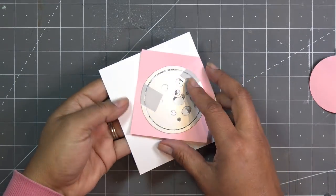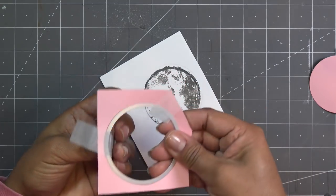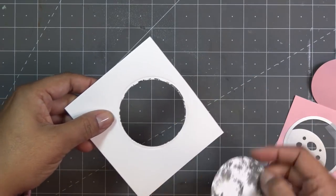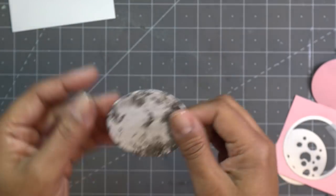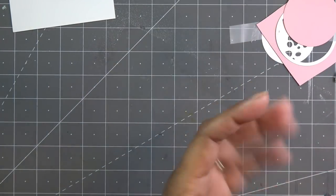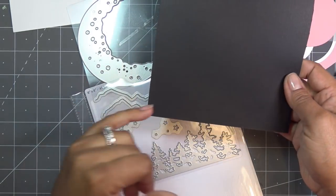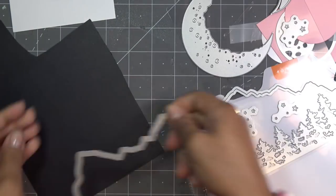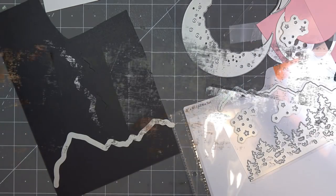I made myself an aperture - I ran the die through on a scrap piece of paper so I can see through it to make sure I cut the circle perfectly. There's our moon with texture - really pretty. That will layer up somewhere on the card. For the mountains, I'm going to cut out both ranges on black cardstock, layer one up and cut out another range from the scrap, then layer them possibly at different heights.